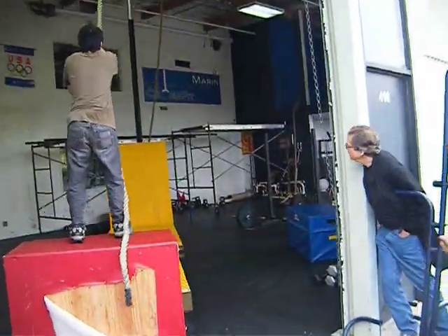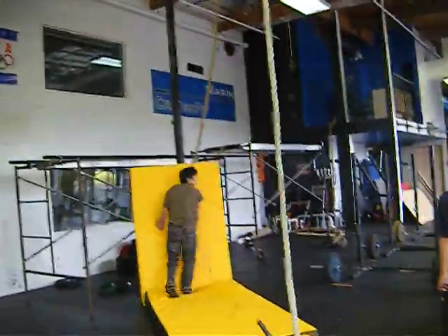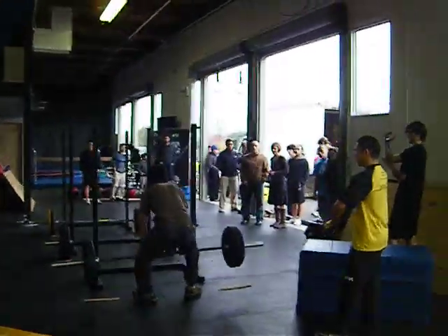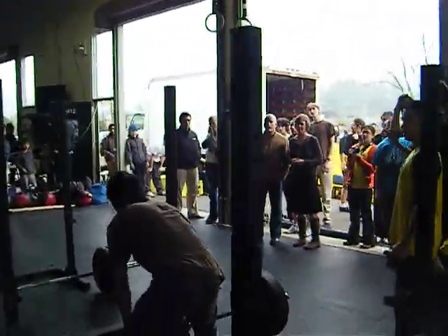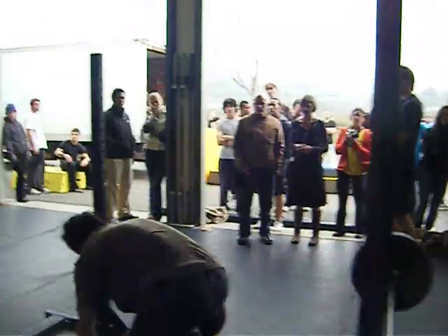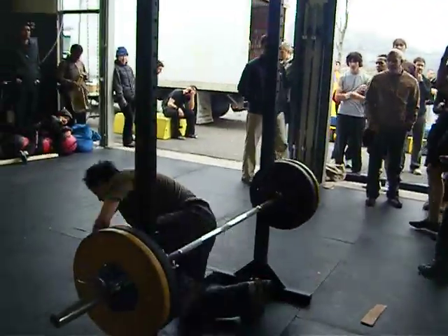Hang low on the rope — hang low, way lower. Come on, Benny. Keep the arms straight, Benny. Arch your back. Keep your arms straight. Chest up. Good, good. Big chest. Keep your chest up nice and tall when you set up for it. Good job, Benny.